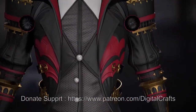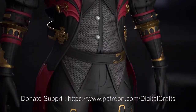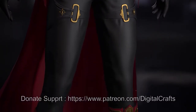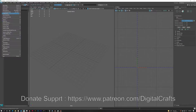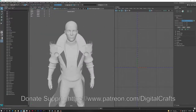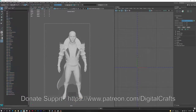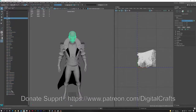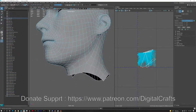I am preparing my character for the bake and I am adding a suffix of '_low' on every mesh, so that when I import this model into Marmoset it will automatically create the baking groups so that it won't bake one mesh on top of another. That's why I like Marmoset baking — it is the industry standard tool for baking for game models.